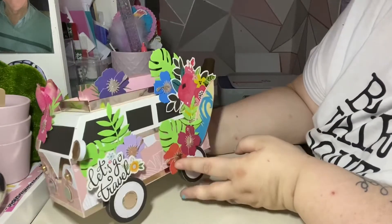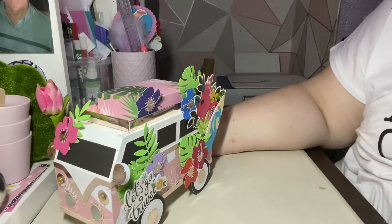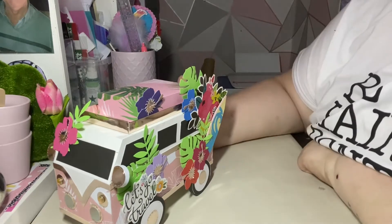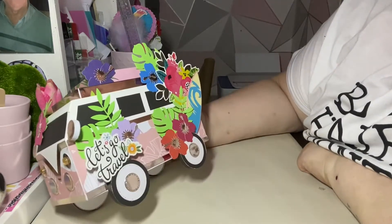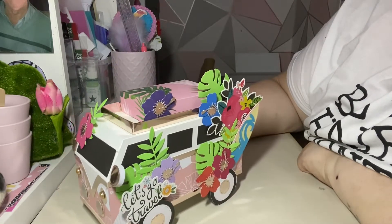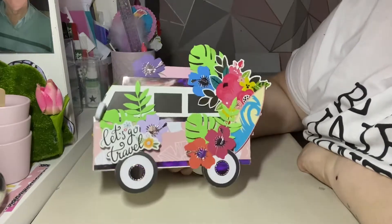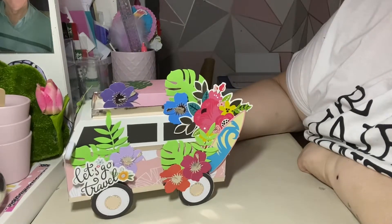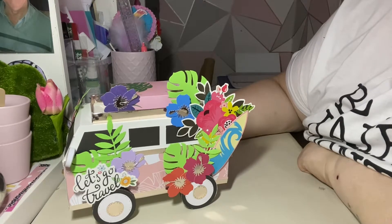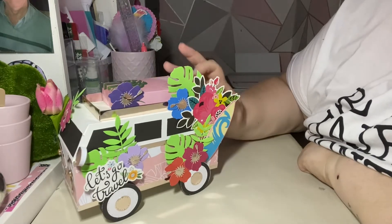Hi everyone and welcome back to another 3D project collaboration, which is hosted by Leslie Bronfield. Each month we get a different theme and we show a 3D project twice, or sometimes maybe three times, because it's every other week here on YouTube. All the collaborators are going to be listed in the description box below — please check them out, they're incredible, amazing, talented people.